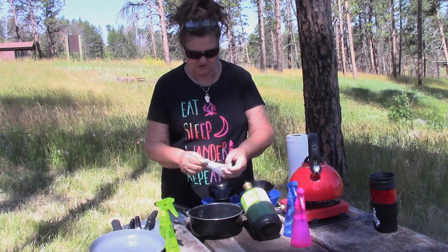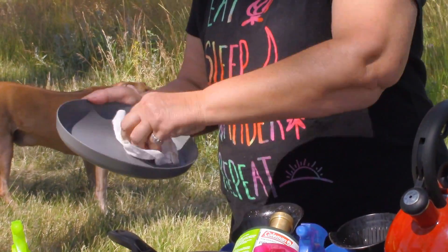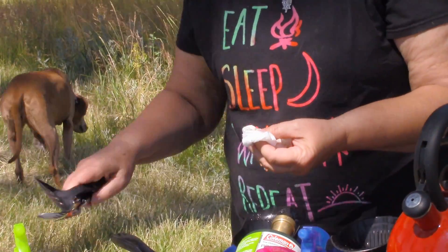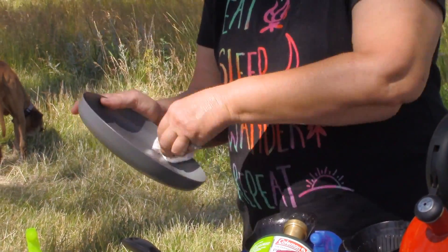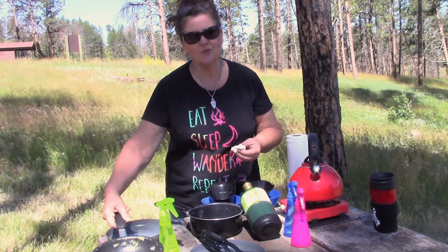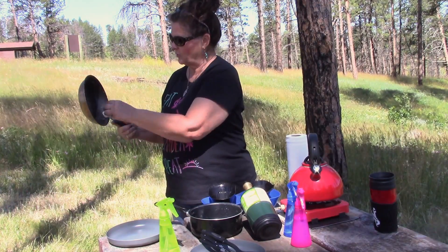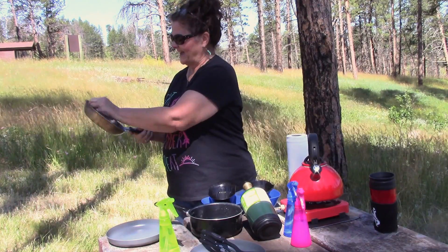I also sometimes have to get a Brillo pad or something if I need to, but for just a general cleanup, this works. I do the once-through first, get all the food off. Since we've been outside, I'll probably do another round of soap and then rinse. Inside, when I'm doing them as I go along, I usually don't have to do that. And of course I don't dump water on my floor inside, but since I'm outside it's kind of nice.